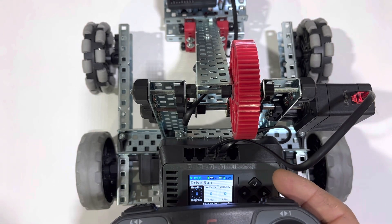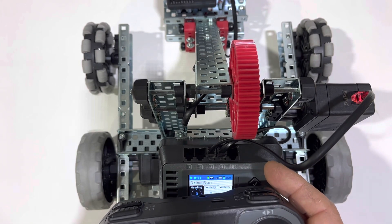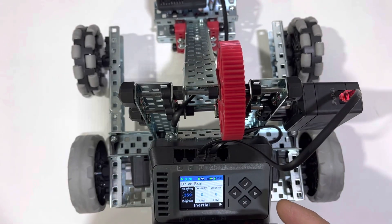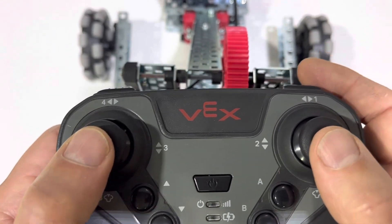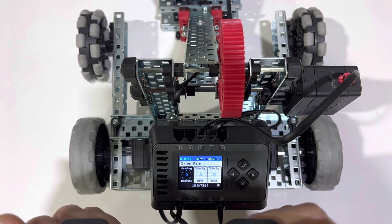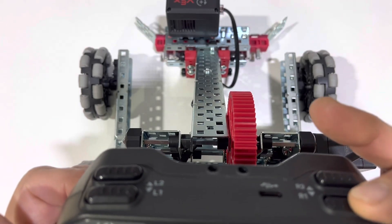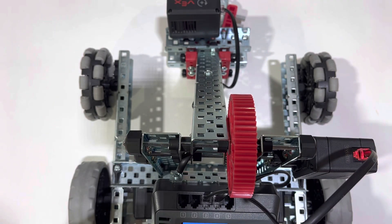We have the joystick here. We have the axes — axes 4 and 3 are our left axis. Our left joystick is our left drive, and our right joystick is our right drive. Our front buttons are: open claw and close claw. And then we have arm up and arm down on the left. Those are our controls with the drive program.